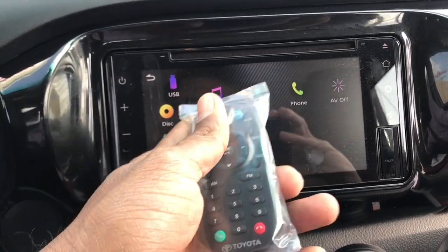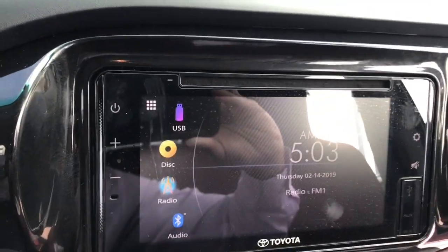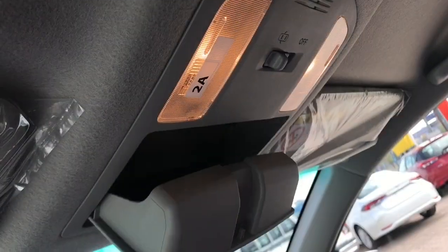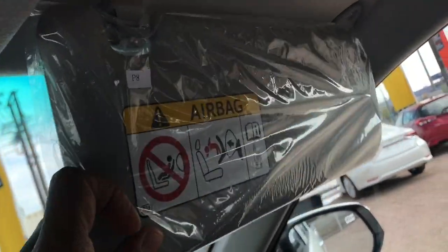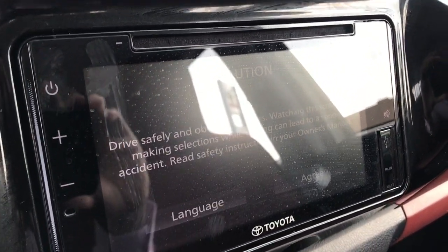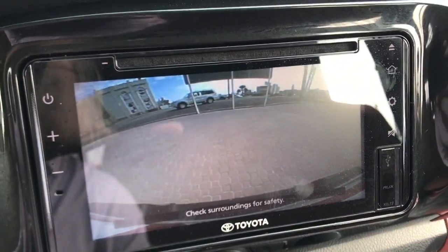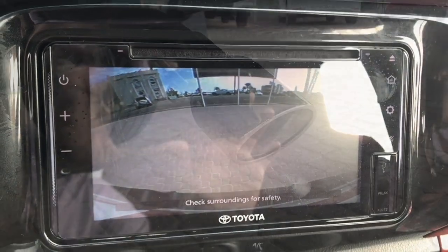I want to share more information about the camera. Please visit Toyota dealership for more information. In this case we have remote control. This is the Hilux Arbaba Bidun 4-wheel Sierra. Please like and subscribe. Inshallah we have covered the 2021 models of Toyota. Thank you very much for watching Cars Romania.